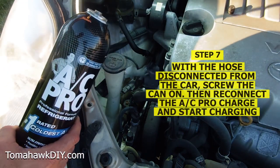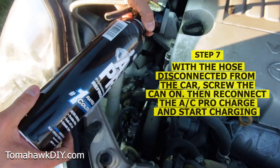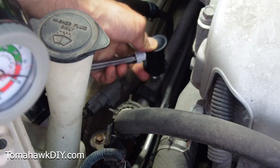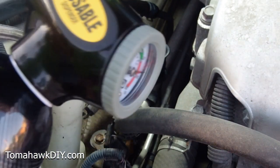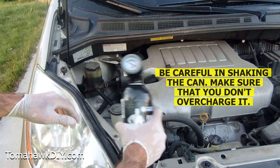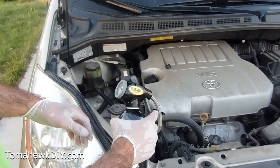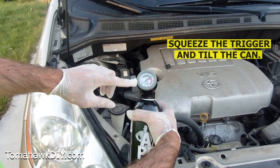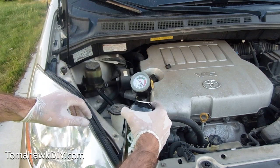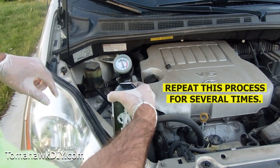We're going to screw this back on — as I screw it on, it will puncture the seal at the end of the can. I'm not going to squeeze the trigger. I heard and felt it puncture the seal. Now that we've got the hose screwed onto the can, we're going to reconnect to the low pressure port. Confirm it's on. I'm going to shake the can, then squeeze the trigger all the way down, turning it from 12 o'clock to 3 o'clock and stopping. Continue squeezing the trigger and shaking, tilting the can from vertical to 90 degrees several times, every 10 to 15 seconds. Pause to check the gauge each time to see if it moves into the green zone.